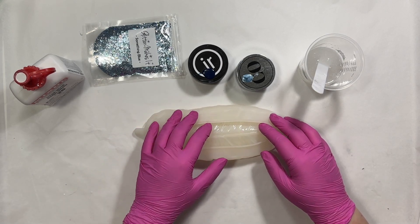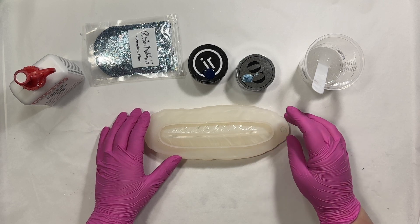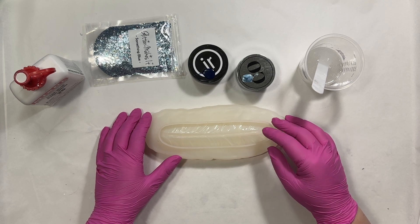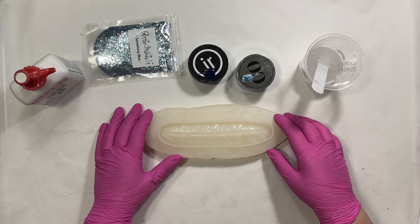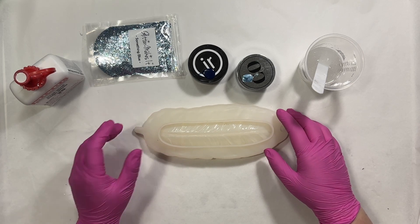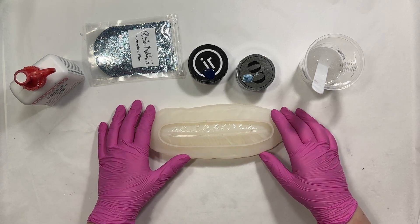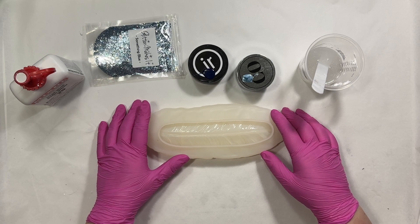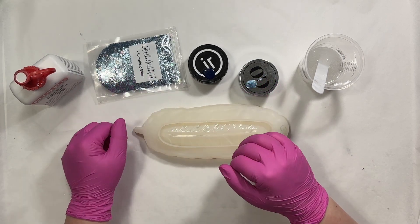This was actually ordered by one of my TikTok followers, Audrey, and she ordered this for someone that she follows on TikTok as a gift — that is Shoe Lover 99. Shoe Lover 99 lost her son and feathers are very meaningful to her, as is the color blue. So I will be making this in different shades of blue.